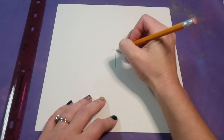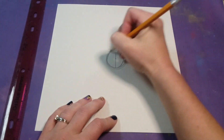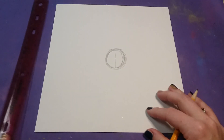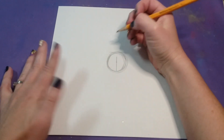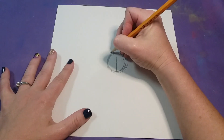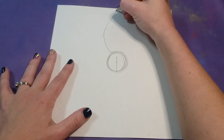Where these two lines meet is going to be where my center is, and then I can just draw my circle from there. Once you have your circle drawn out, you're going to draw the petals of your flower, and you can do this in whatever fashion you want to.